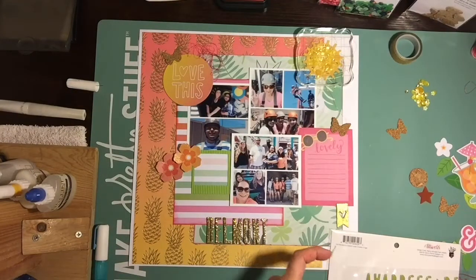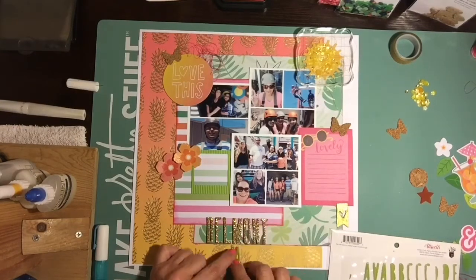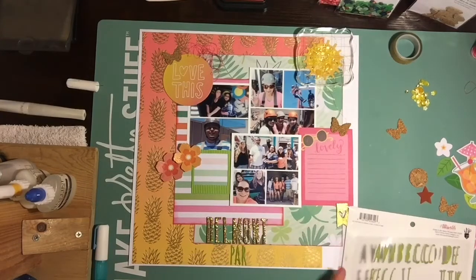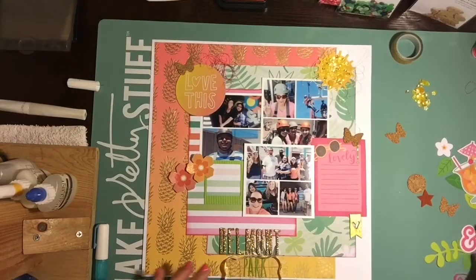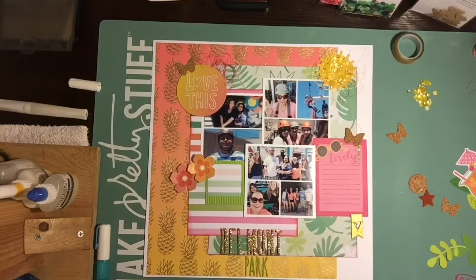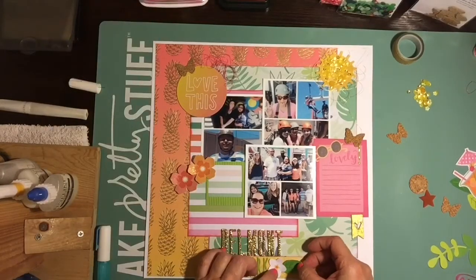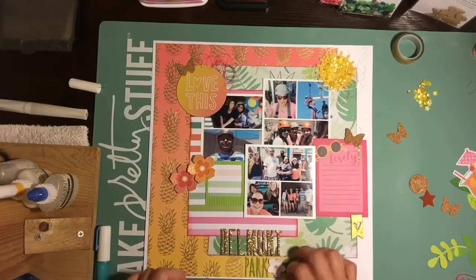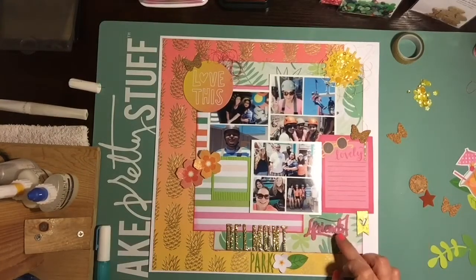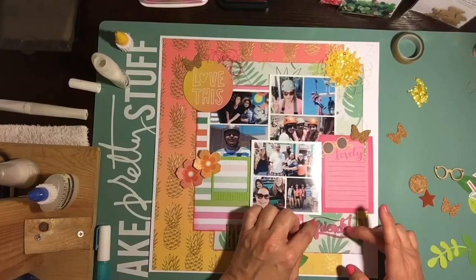The title is just going to say Belmont Park. I always grab the Fitzgerald alphas — I have them in practically every color. The other letters are from the Atwell collection by Fancy Pants, which came out in 2015. The little thin green letter stickers are also from Fancy Pants.